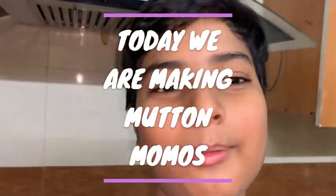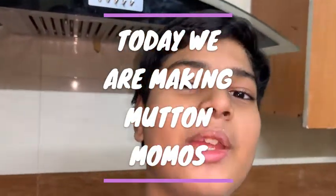Hello everyone, welcome back to my show. Today we are making mutton momos at home.